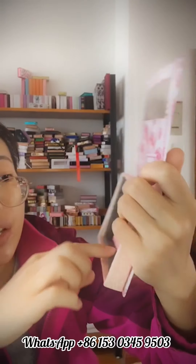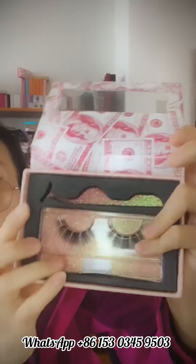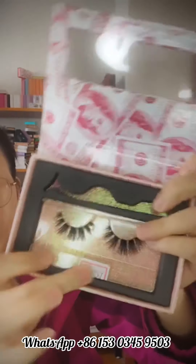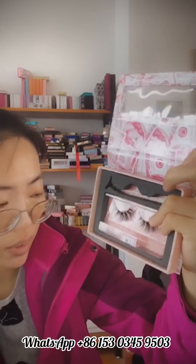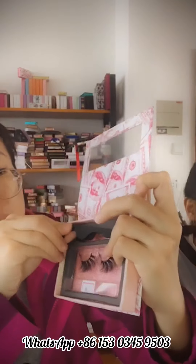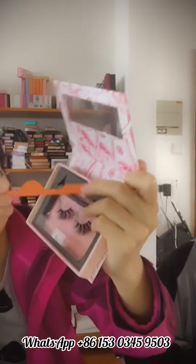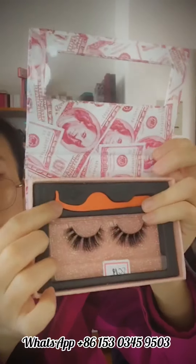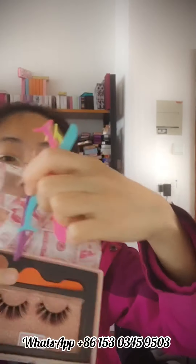The black money box — you can put one pair of mink lashes inside it, and also place them on the tree inside the box. We also have different colors for this style.